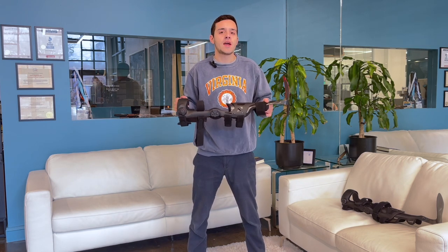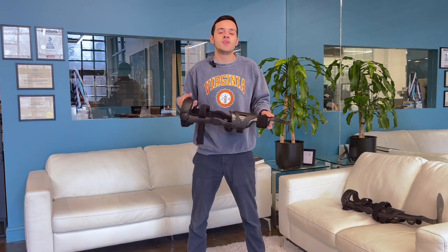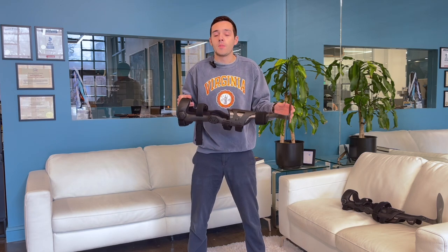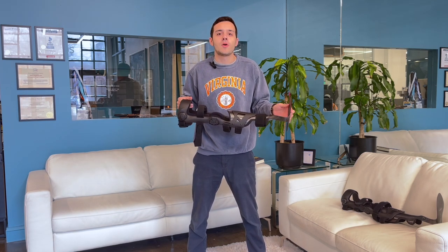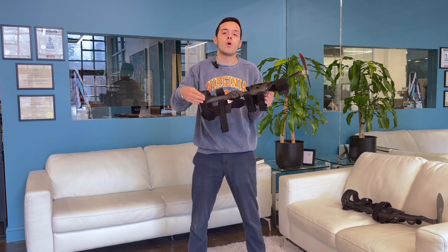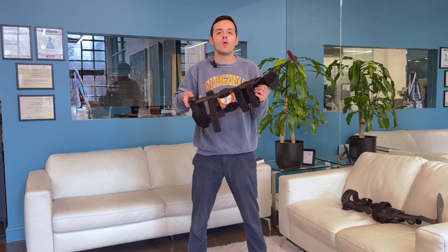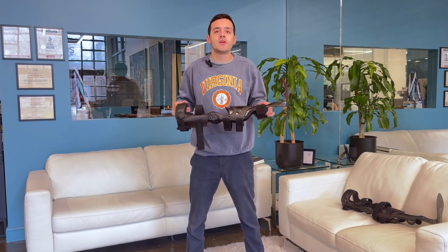I personally suffer from Charcot-Marie Tooth Disorder, CMT, and I actually created the very first prototype of this device to help me deal with my drop foot, which the AFO portion helps with amazingly, but also in combination with quadricep weakness. So I'm able to wear this Hercules CAFO to support my ankle while also having a dynamic quadricep support method through the swing assist control of the Hercules CAFO.